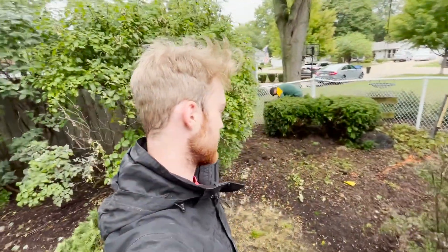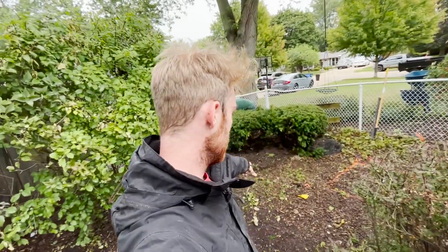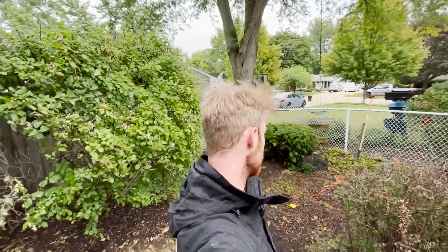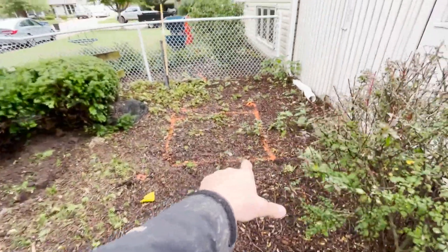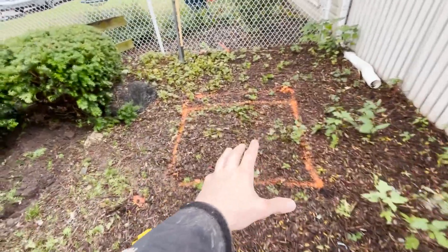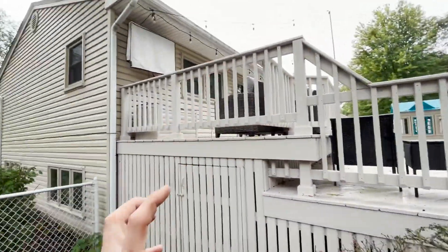Here we are, day one of the project. We just pulled up. We're starting to remove some yew shrubs. Here we got our first, we got a couple more in here. We got the basin marked out where we want to put it. Nice viewing point off the deck.